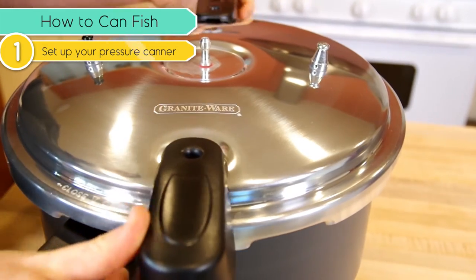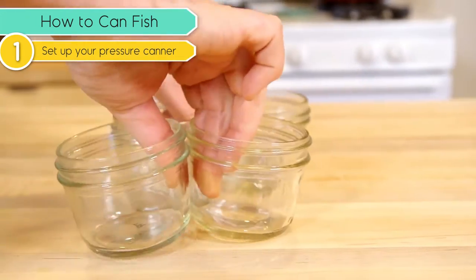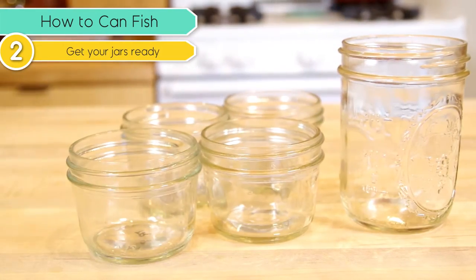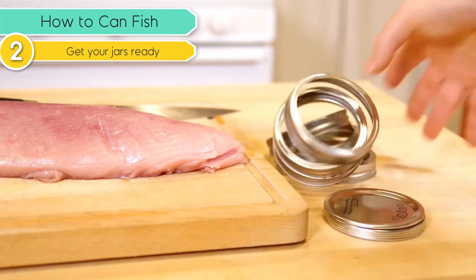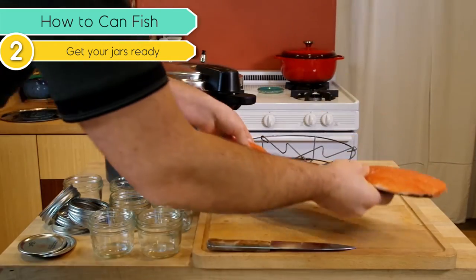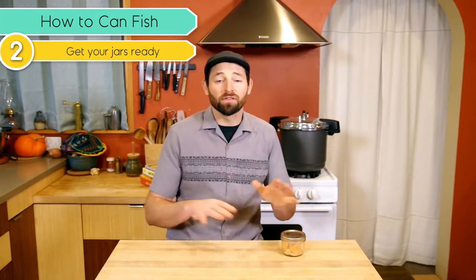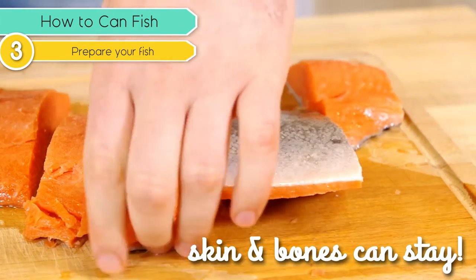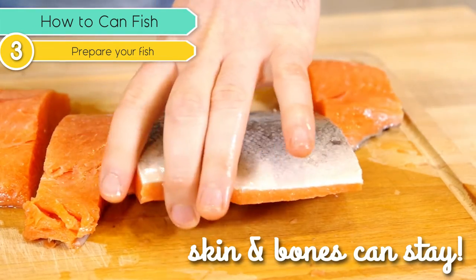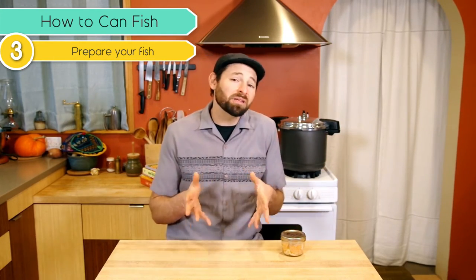First, we're going to start by setting up our pressure canner, checking to make sure that everything is clean and ready to go. Then we get our jars and lids ready, making sure they are also clean with no nicks or scratches of any kind. You do not need to heat up the jars in this case. I'm starting with a salmon fillet and a tuna loin that have already been cleared of all the viscera, head, and all that. Get rid of anything that's not edible. However, the skin and bones can stay on — the bones are going to basically dissolve in this process and you can just eat them. Same thing with the skin; it's actually really pretty if you leave it on, and it saves you a step.